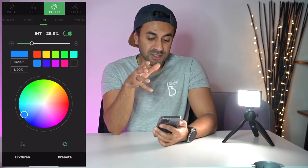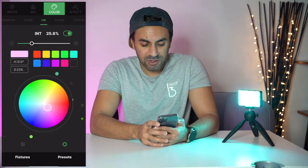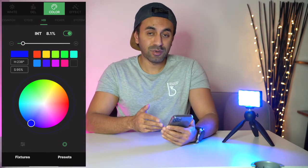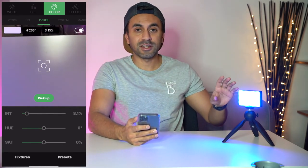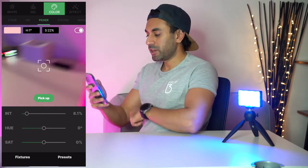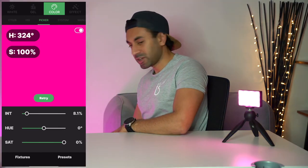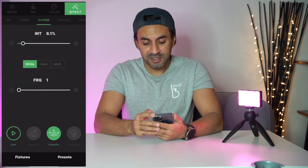In the color tab you can change colors across the RGB spectrum with presets like blue, red, yellow, green, purple, or use the circle selector. The response rate is almost instant, which is impressive. The picker feature lets you take a photo of any color you want to match — for instance, picking a pink light on the floor instantly changes the LED to that same pink color.